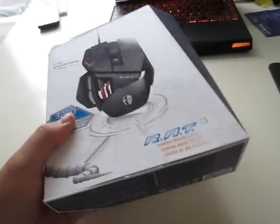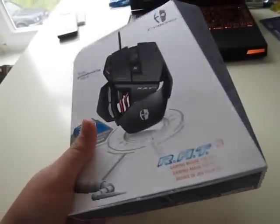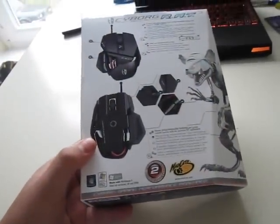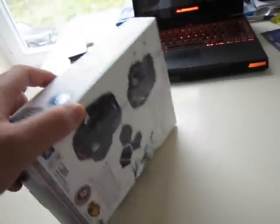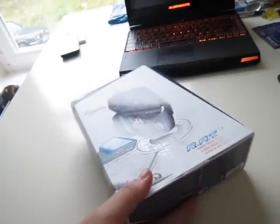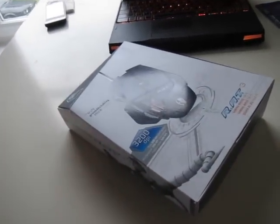The Cyborg Rat 3 has a pretty weird looking box, which is not too surprising because the Cyborg Rat 3 is a pretty weird looking mouse itself. In fact it has a very nice sci-fi feel which you can see in the sci-fi movies.